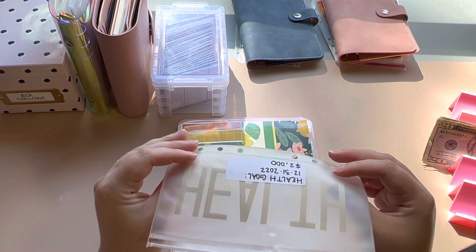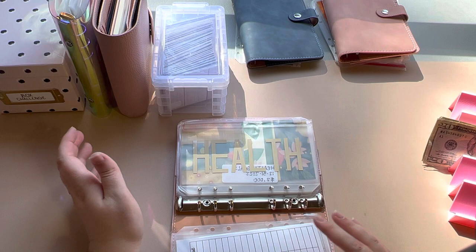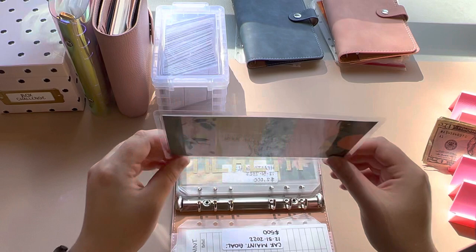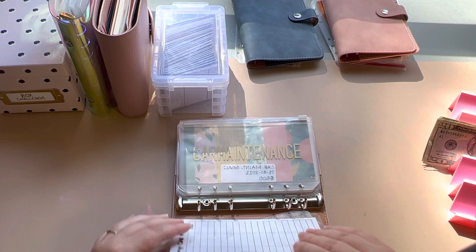If you hear any background noise, I do have twin four-year-old niece and nephews and a house full of dogs and family that I'm in — sorry about that. Health. We have car maintenance. All of these are empty, starting all over.